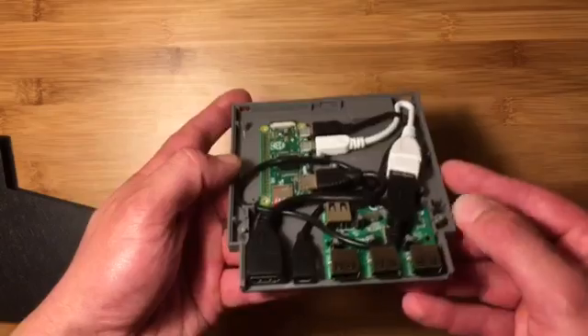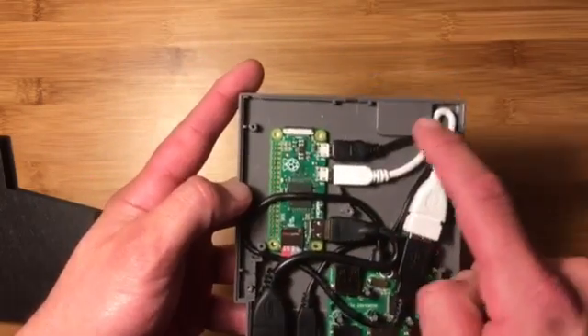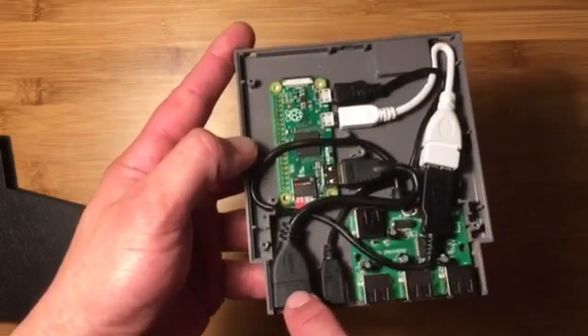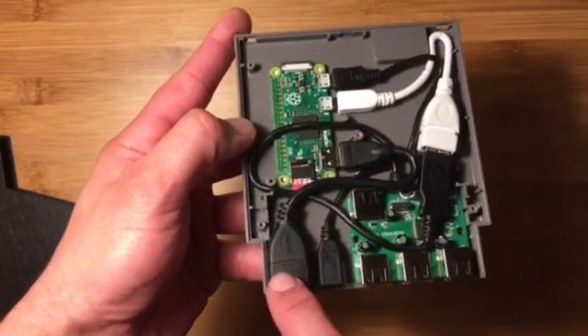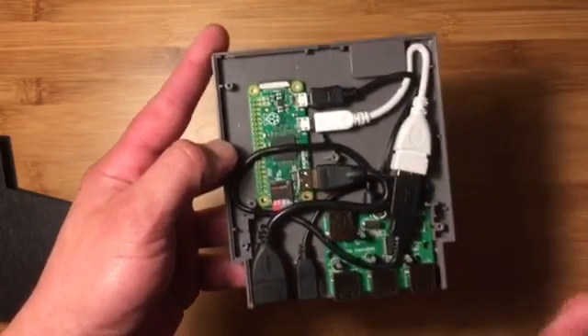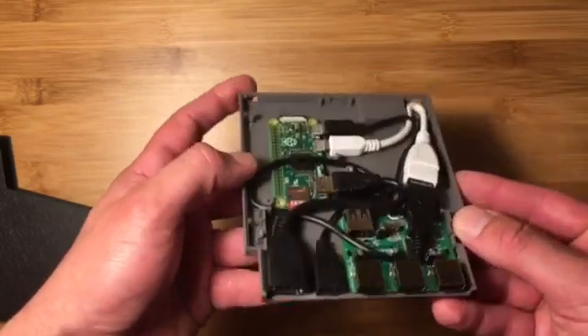This is your power port. Then you have a micro USB extension power cable which goes to the Pi so you can plug in externally. And then we have a mini HDMI to HDMI adapter, because the Pi Zero only has a mini HDMI port on it.